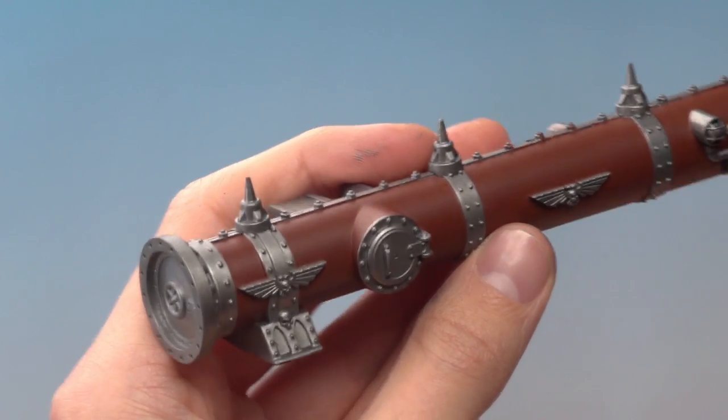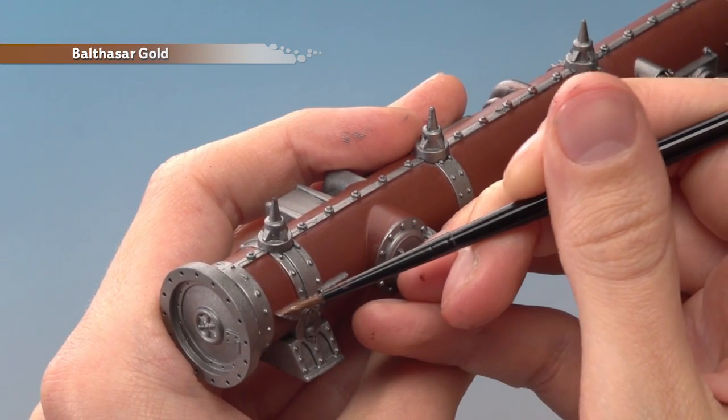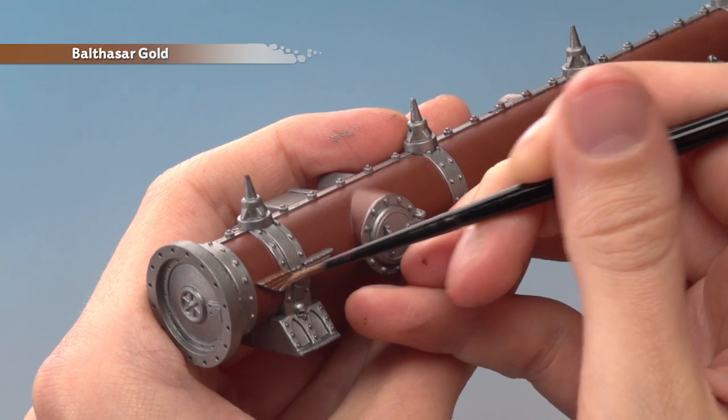Once you've reached this stage, you can if you want start picking out some details using Balthazar Gold. This is great for breaking up large areas of silver and also picking out more decorative elements, such as this eagle.